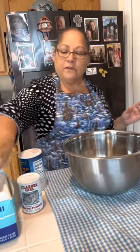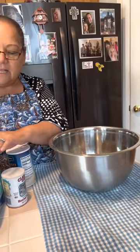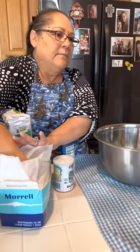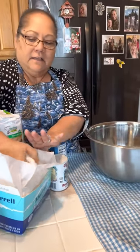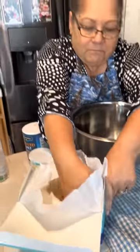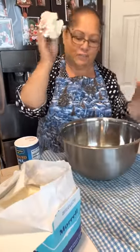So here's an empty bandeja. The first thing I'm going to do is get the manteca — I just put my hands in here. So I'm just doing the manteca. It's familia, I can do that, right? And I washed really well.